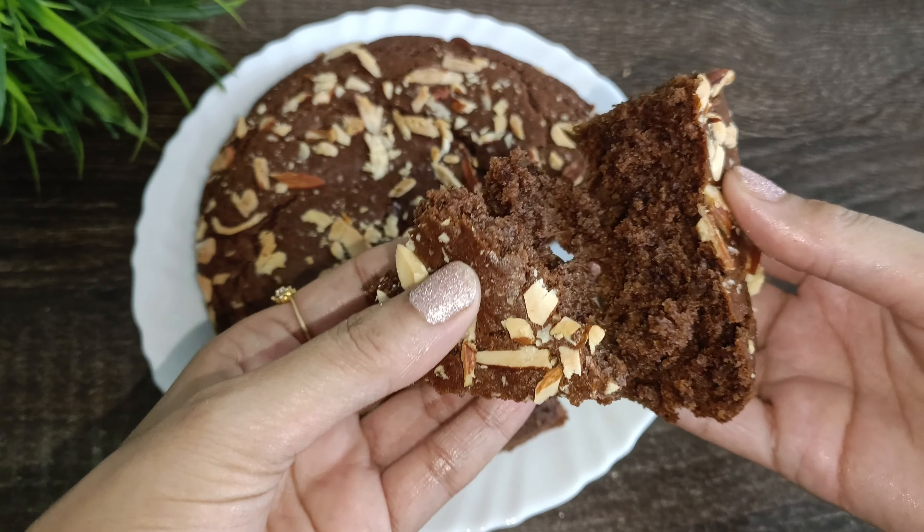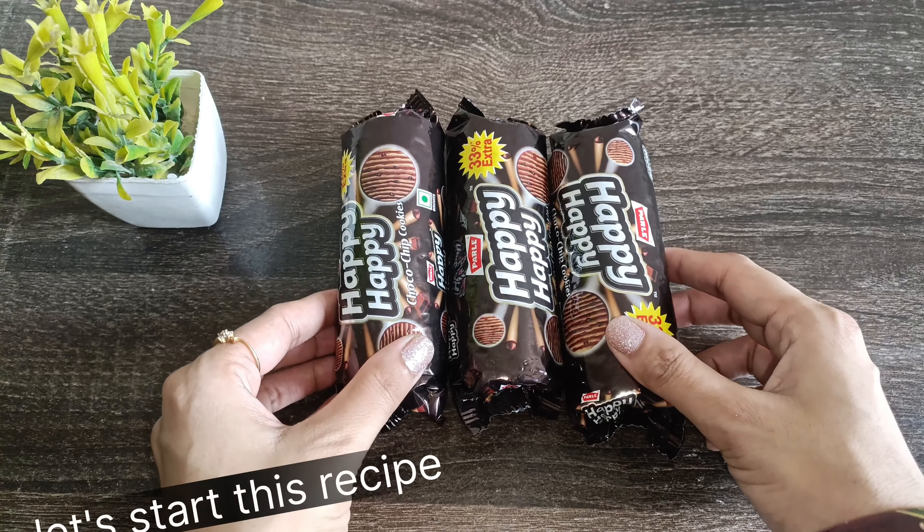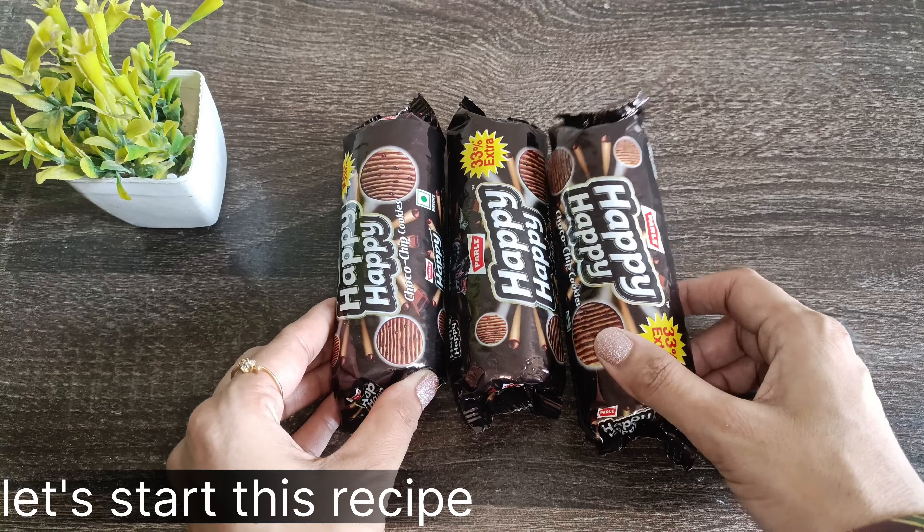Please watch this video. If you like this video, please like it and subscribe to the channel. So let's start this recipe.